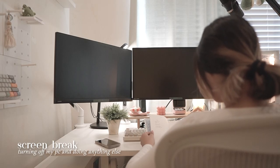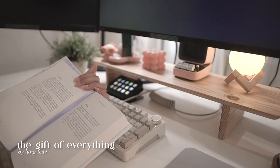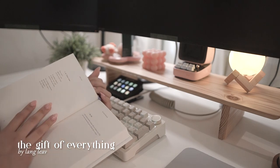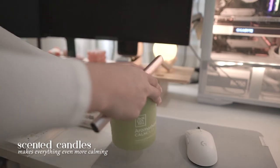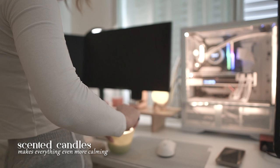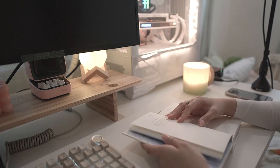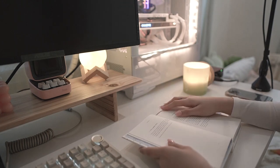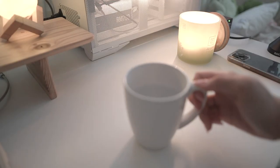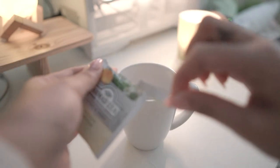During my screen breaks, I like to turn off my PC. I'm usually still at my desk but I like to do other things, like read a book, light up a candle, or have a nice drink. Screen breaks are important to me because my work is always in front of a screen and I don't want to get burnt out every day. So taking a break, even if it's just for 5-10 minutes, helps me a lot.